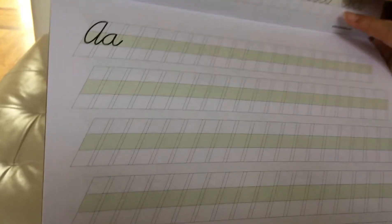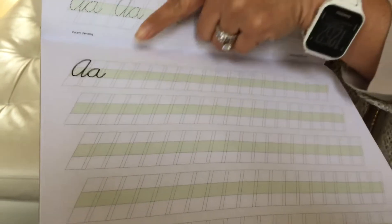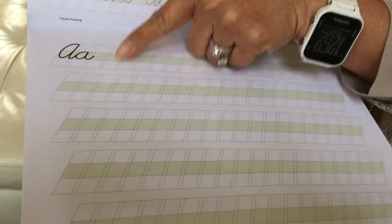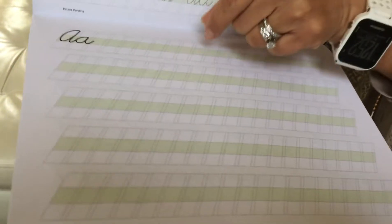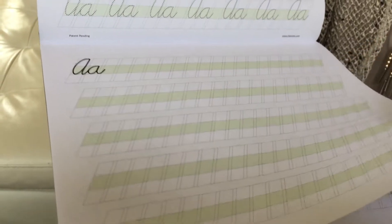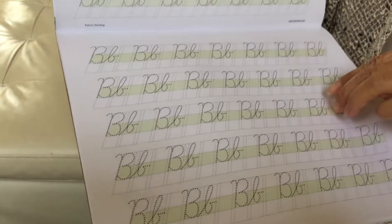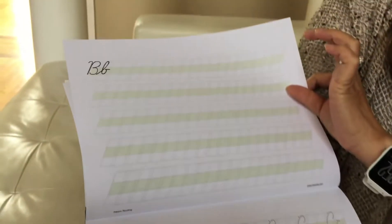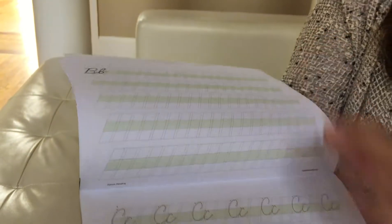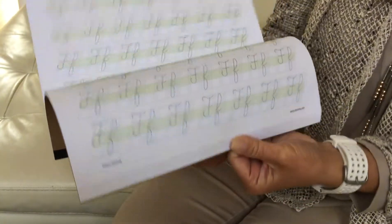Then on the third page, they can practice and write all by themselves independently. However, the guided dotted line and the green shape for the lowercase letter location is still there to assist them. So two pages for tracing and one page writing by themselves — all the letters are formed like that, as you can see.